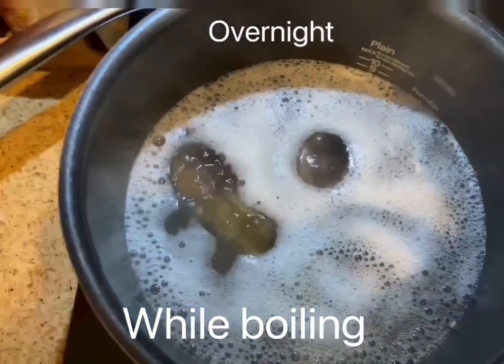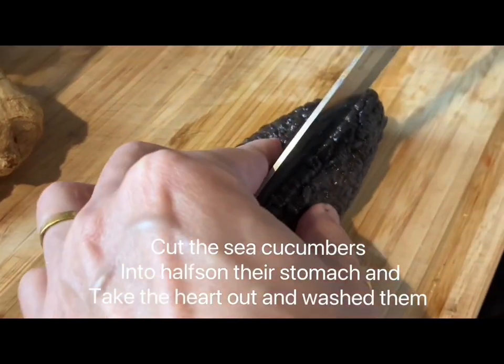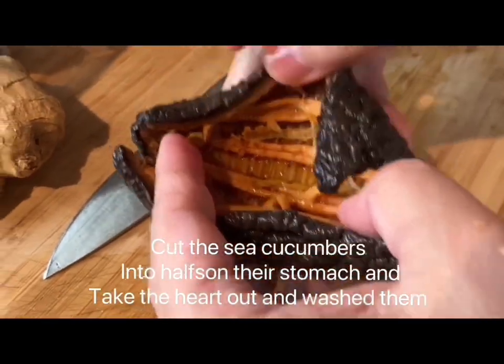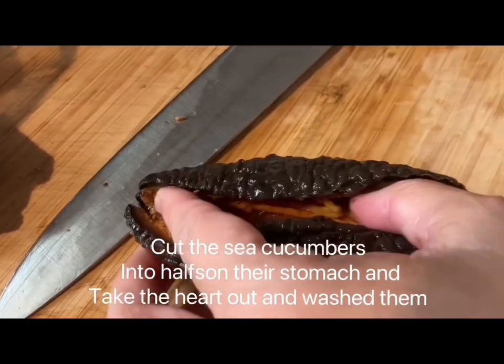On the first day, if the sea cucumber is not soft, continue soaking. On the third day, check again.